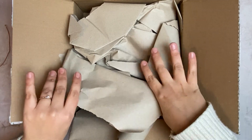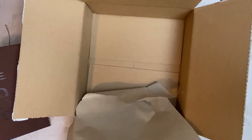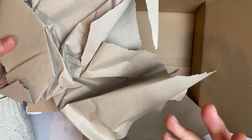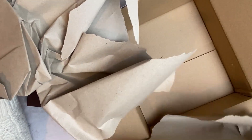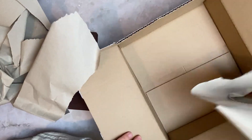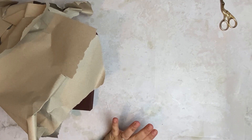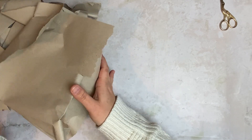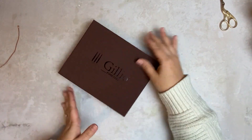So here it is — the beautiful Gilio box with all of these papers. I always say this but you can totally reuse these papers: you can use them for packaging, or if you love journaling like me, I love adding them to my journals to create some texture. Try to reuse all of your packets. And of course the box will go to my cats because they love them, so none of these will go to waste.